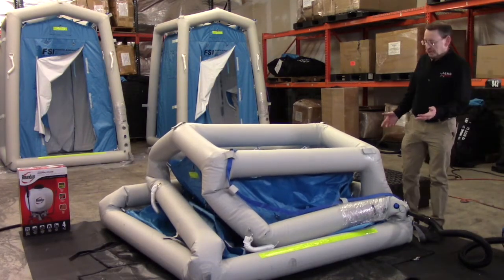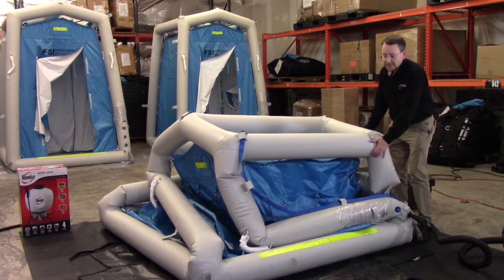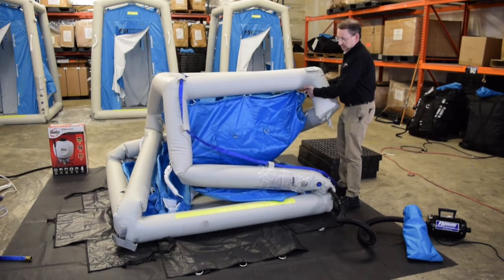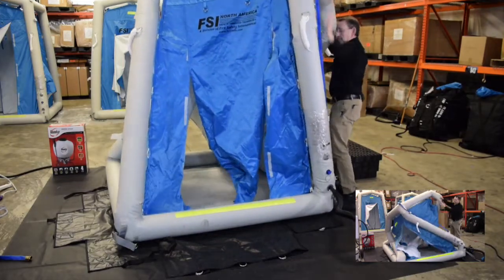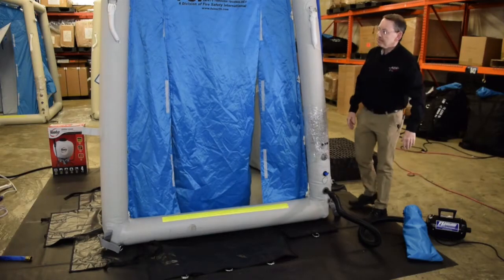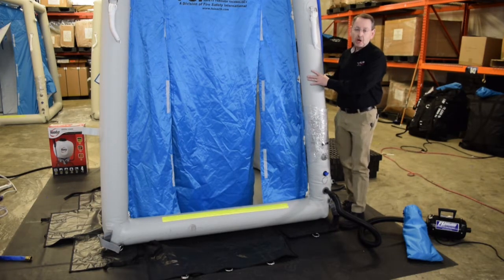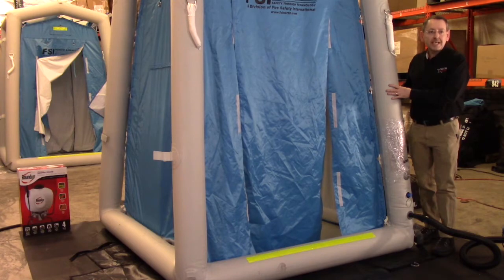As the unit starts to stand up, you want to go ahead and stage yourself in position because it's actually been turned about 90 degrees. So as it starts to support its own weight, you will just gently lift it up and let it pop into position. You want to inflate the berms until they're about the pressure of any type of sports ball — a football, a basketball, a volleyball. Once the berms are nice and firm to touch, that's plenty of pressure to hold it in place and set up the rest of your accessories.